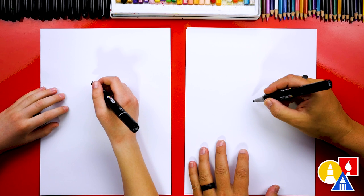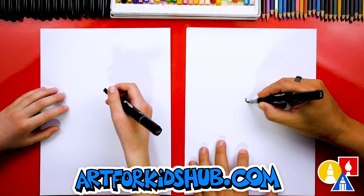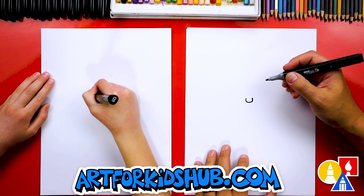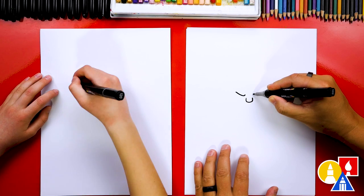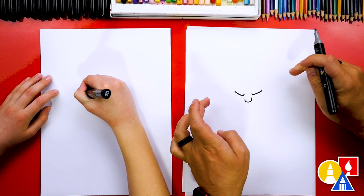Let's first draw our warrior's nose right in the middle of our paper. We're going to draw a shape like this — it looks like the letter U. And then let's draw the eyes. I'm going to draw an angry eye, so I'm going to draw the top of the eye coming down close to the nose with diagonal lines that come up.